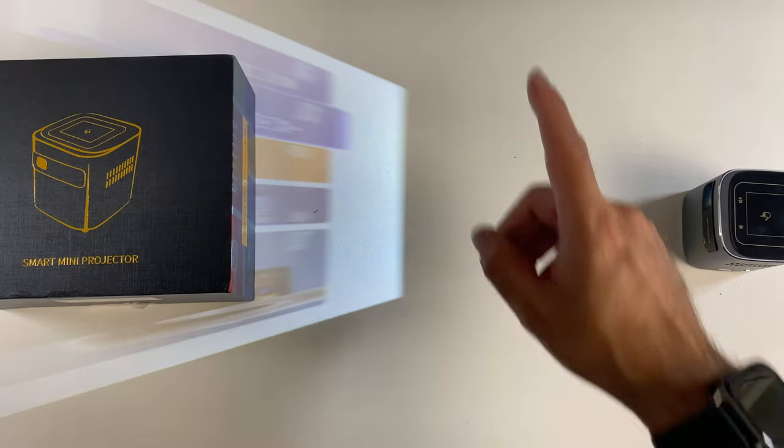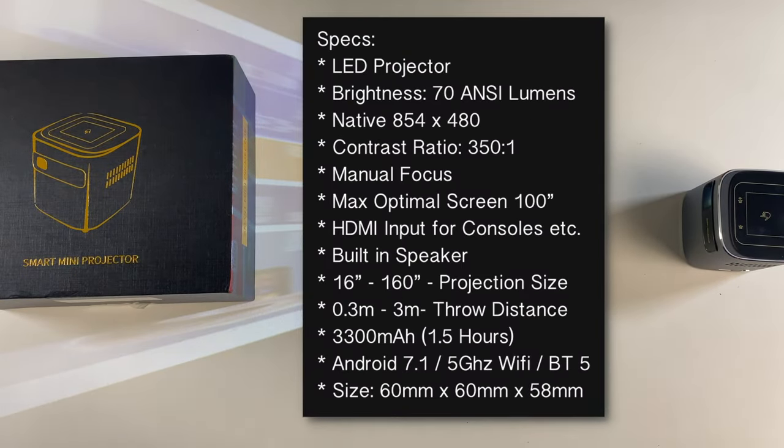Let me quickly run you through the specs. This is an LED video projector. Brightness is 70 ANSI lumens, native resolution is 854 by 480, contrast ratio is 350 to 1. You've got manual focus and automatic keystone correction, and the maximum optimal screen size is 100 inches.